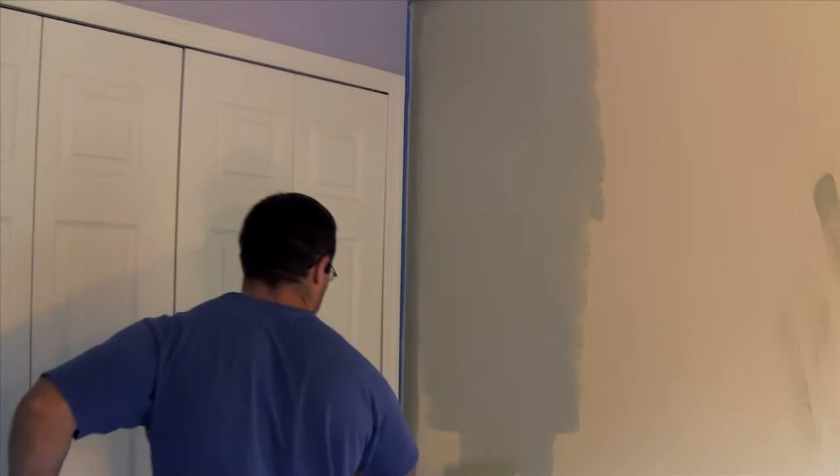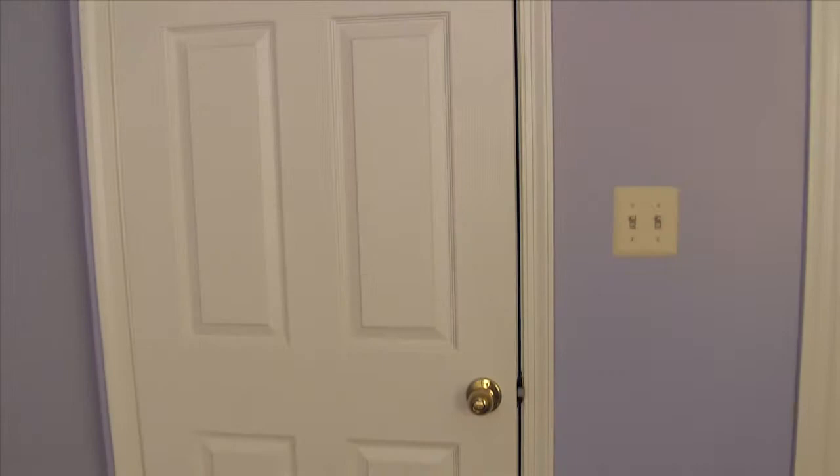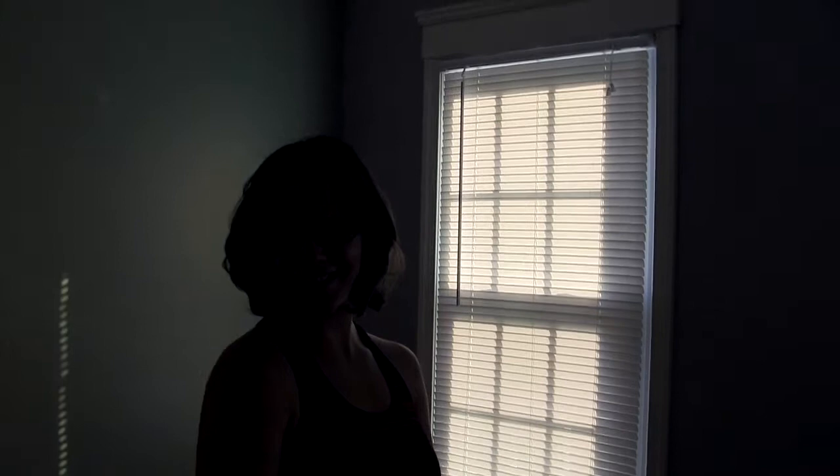Looking good! There she is, we're all done. The whole room is complete — completely empty save for a lamp. There's the green wall, nice color, and there's the purple wall. I can swing the door shut and you can see both walls. I put all the registers back on and the covers. What do you think? It's nice — it turned out just the way we wanted it to.